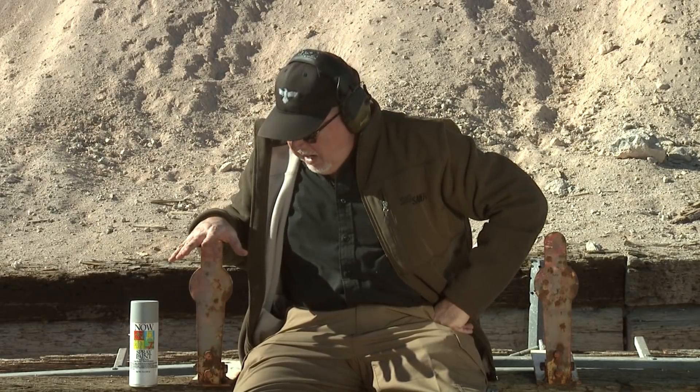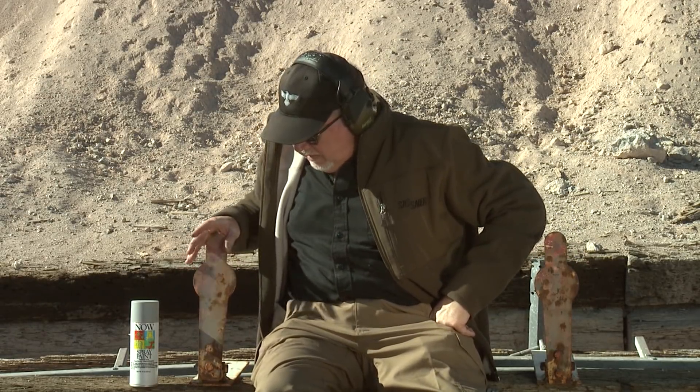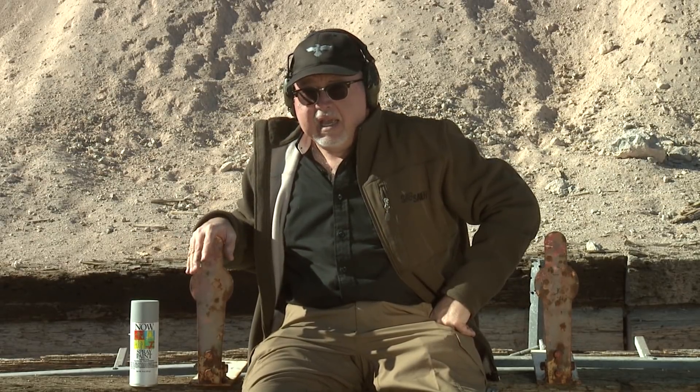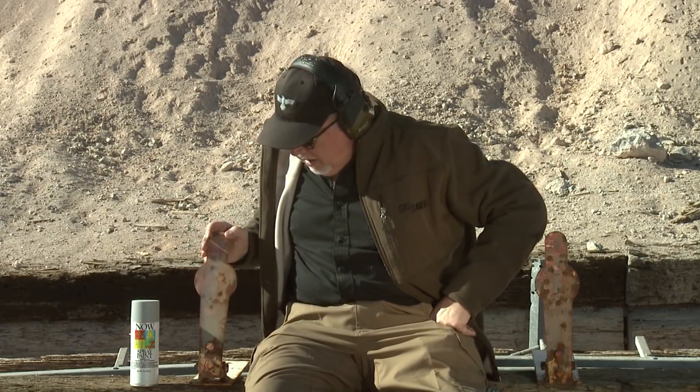These targets are forever, and I say so myself because these mini poppers that I got here are over 20 years old. I got these from Mike Gibson back in the mid-90s and they have been shot continuously and left outside in the elements. They're a little rusty, but they're just still as good.